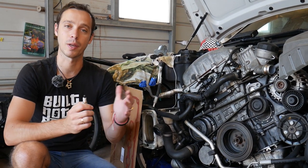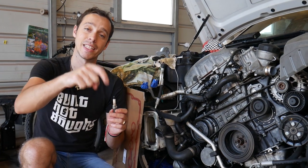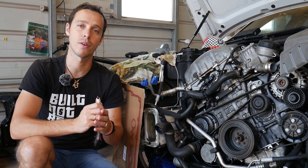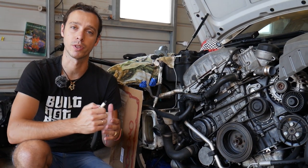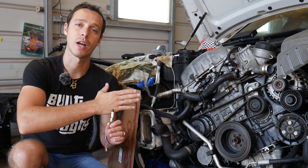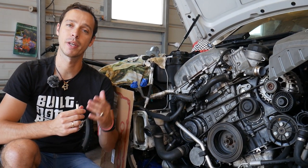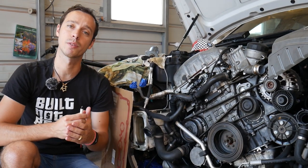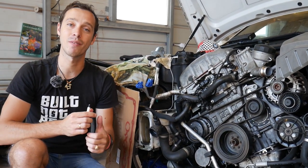You can save hundreds of dollars on repairs. All the tools and parts we'll be using to fix that — we'll share the links in the description of the video below, so please check it out. We share it for your convenience so you can see where we get all our tools and parts from. Every single car we get at the shop, we make at least 200 free repair videos. We do that simply because our mission is to save you as much money as we can. All we need in return — please subscribe to the channel and like the video so we can keep providing this free information.